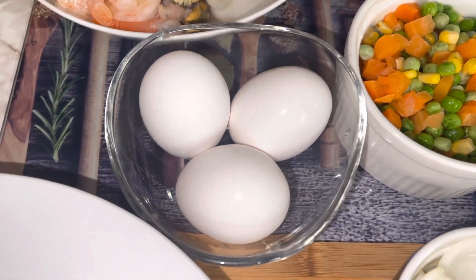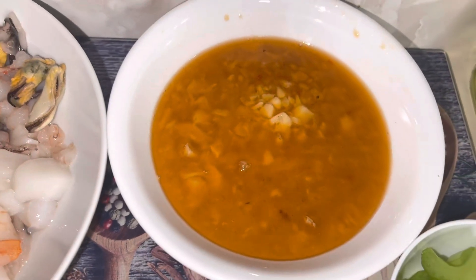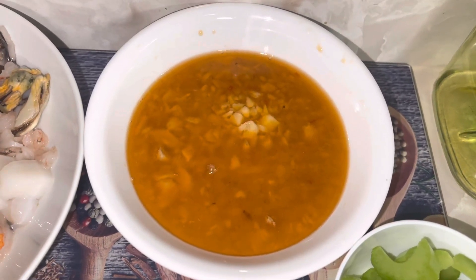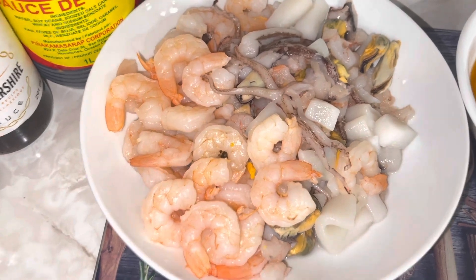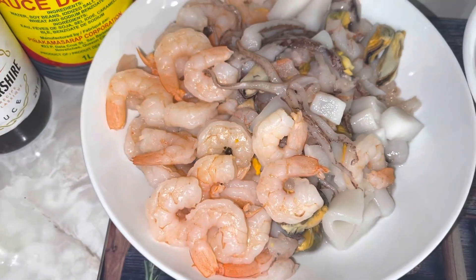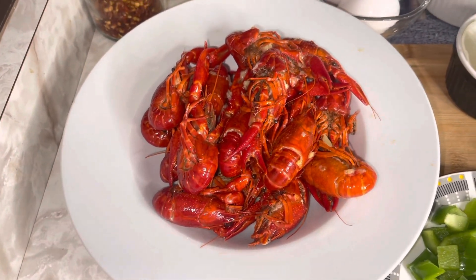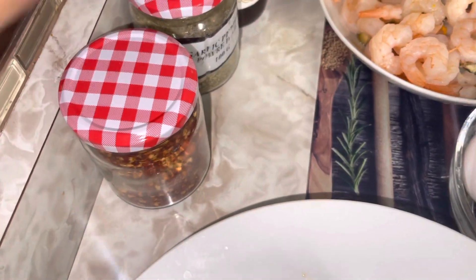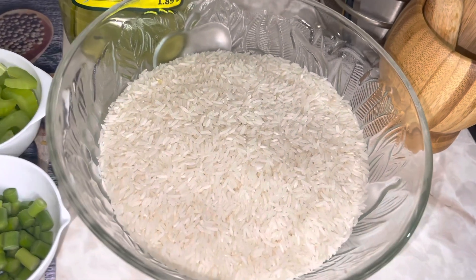I have one cup of mixed vegetables, three to four eggs, and one celery stick. Over here I have my garlic, sautéed in some butter — I had these left over, but you can use fresh chopped garlic. Here I have my seafood mix, a mixture of shrimp, clams, squid, and so on. Here I have my crayfish, also pre-cooked — you can use fresh crayfish if you can get them. I have some chili flakes, some garlic pepper powder, Worcestershire sauce, soy sauce, and olive oil.